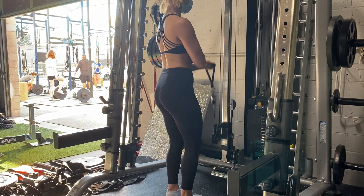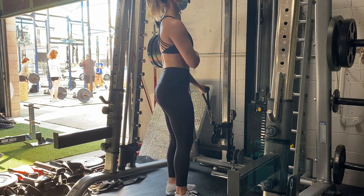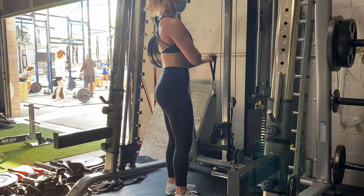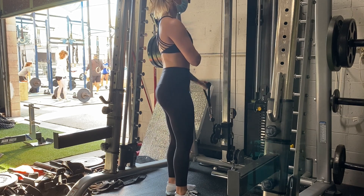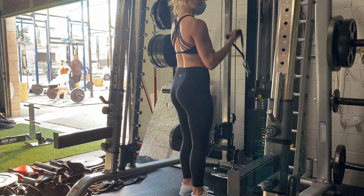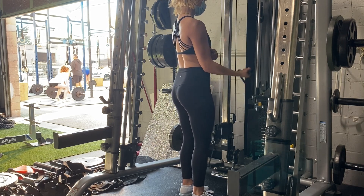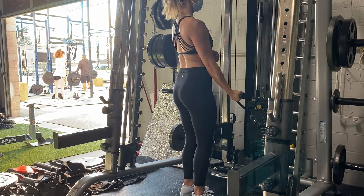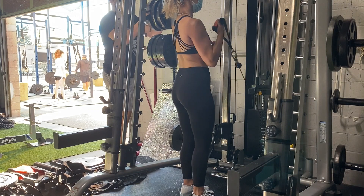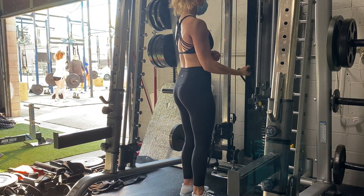For this last exercise, I did single arm bicep curls on the cables. What I was really trying to focus on was being able to feel that bicep muscle contracting. You'll see in the next clip that I actually had my opposite hand on my bicep to make sure I was feeling the contraction. I've had issues where one bicep contracts harder than the other, and I'm really trying to correct that imbalance. I did three sets of ten on each side.